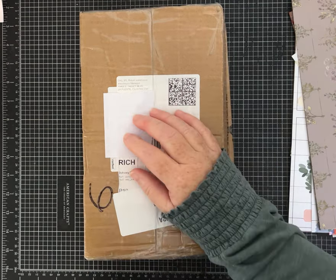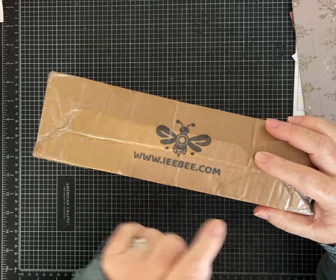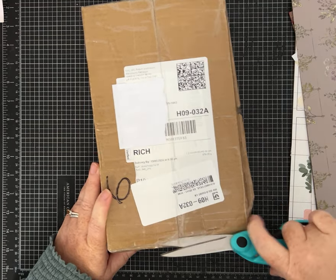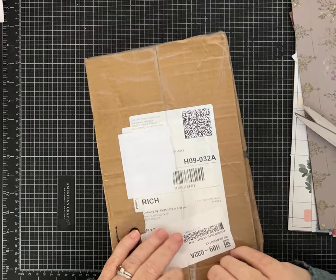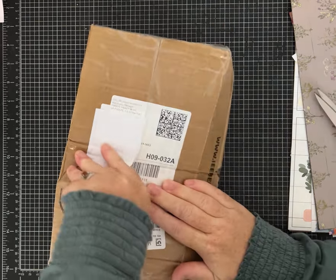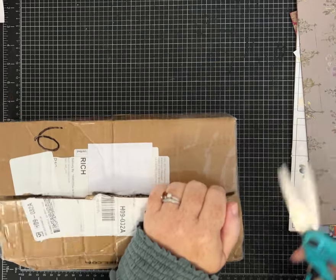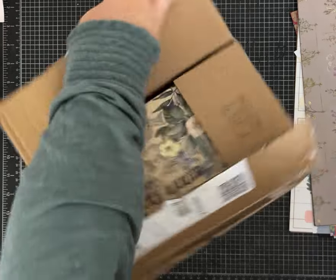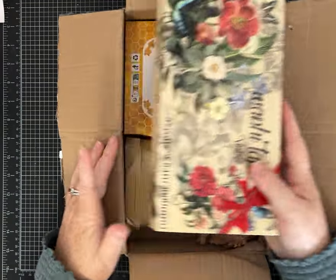Hey friends, it's Pam with Silver and Sparkles! I was approached by IB — IBe.com — they do washi tapes, stickers, and different kinds of supplies. They asked if I wanted to collaborate, so they sent me a box where I got to pick a few things from their shop. I'm supposed to do this unboxing video and at least one project video, and I can share affiliate links if you want to go shopping and I can earn a commission — but no pressure.